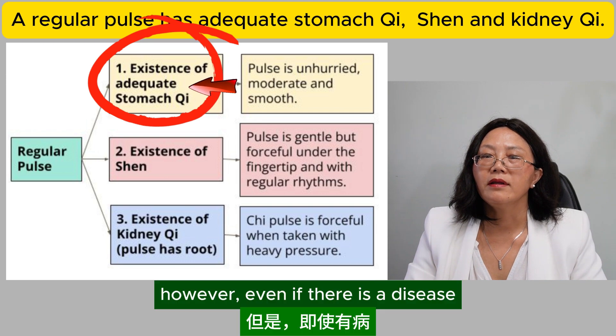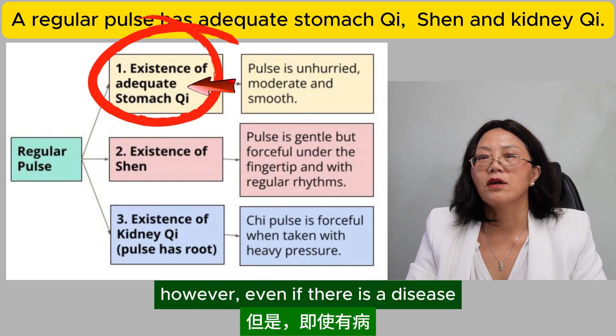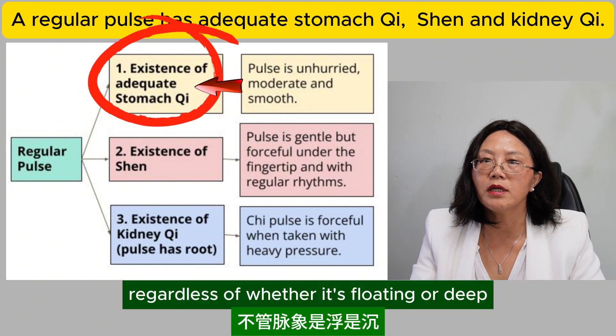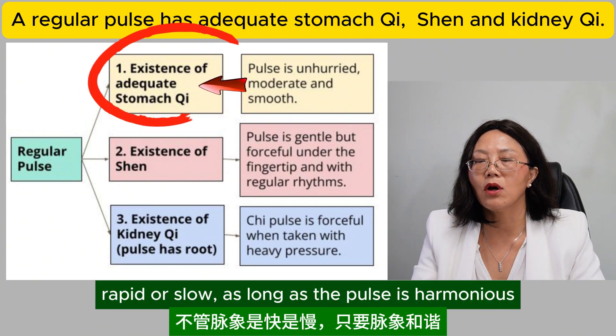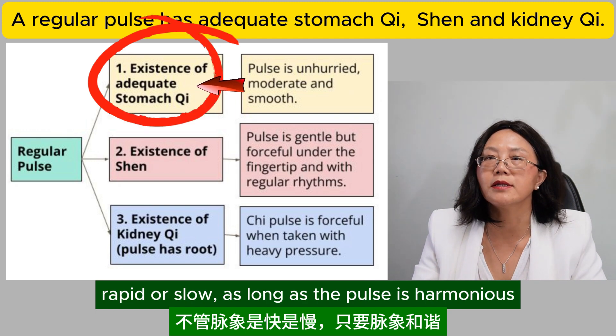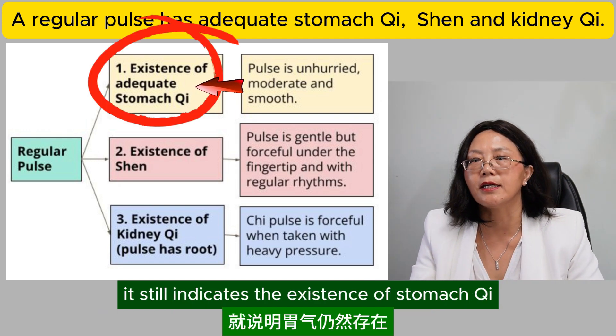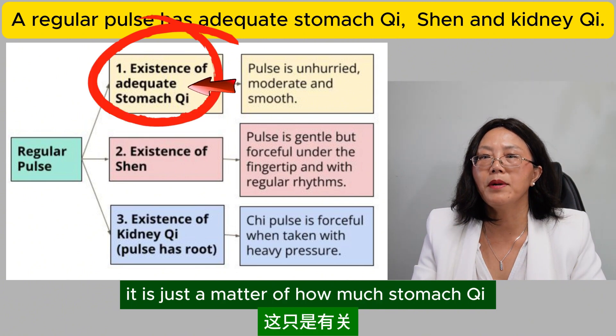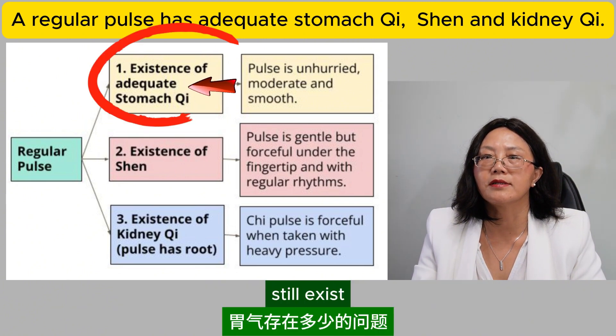However, even if there is a disease, regardless of whether the pulse is abnormal — whether it is floating or deep, rapid or slow — as long as the pulse is harmonious, it still indicates the existence of stomach qi. It is just a matter of how much stomach qi still exists.